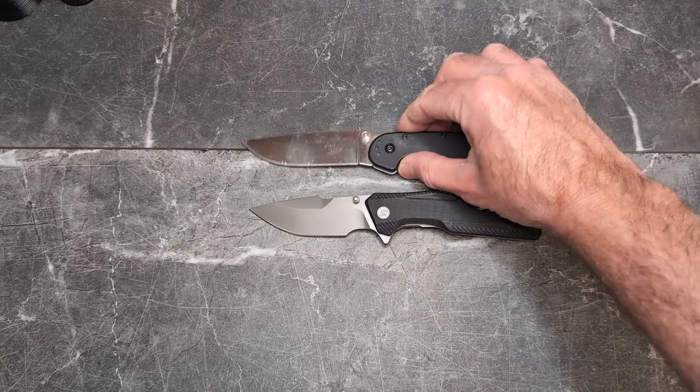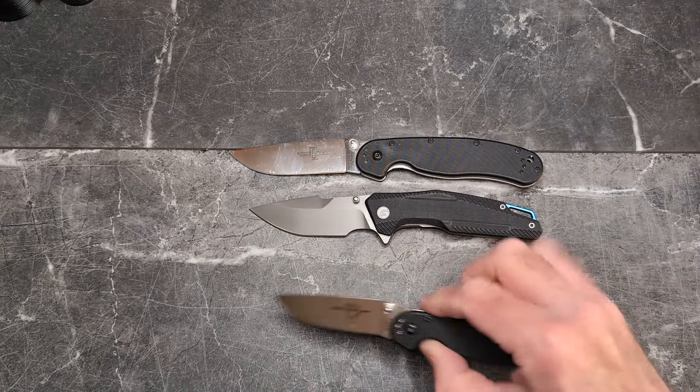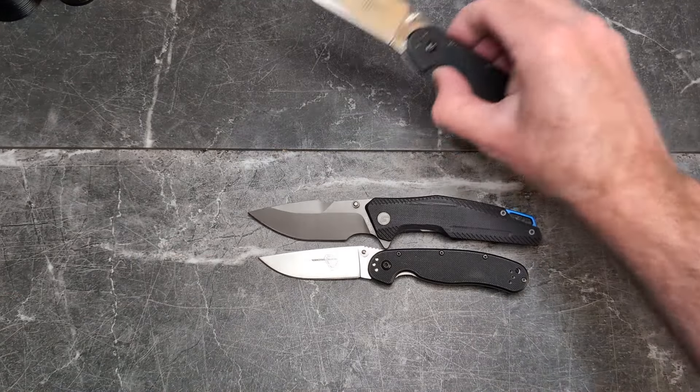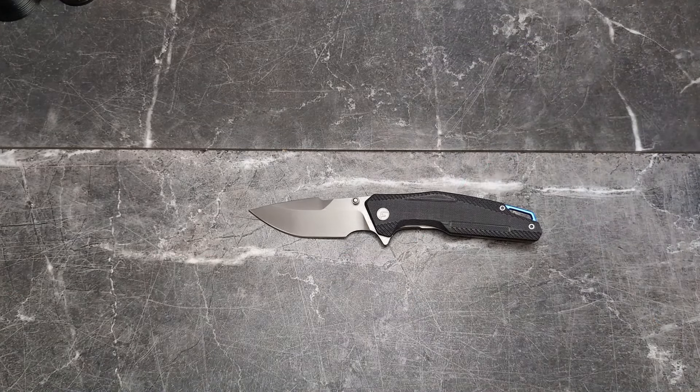For comparisons: the RAT 1 is bigger than the Fintiso Falcon, and the RAT 2 is a little bit smaller than the Falcon. Really interesting shape.